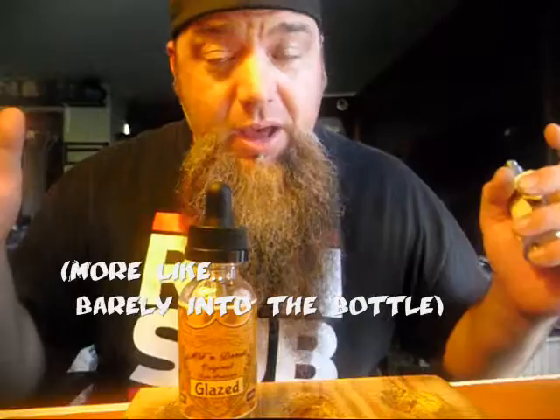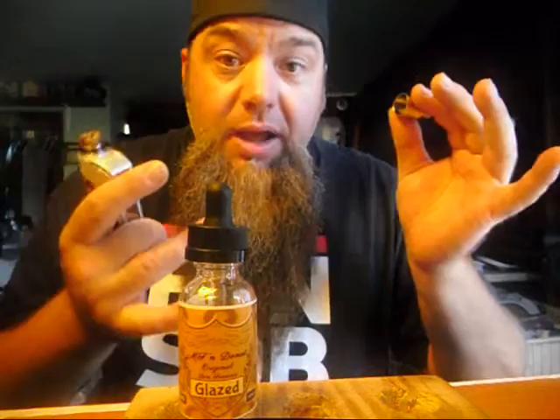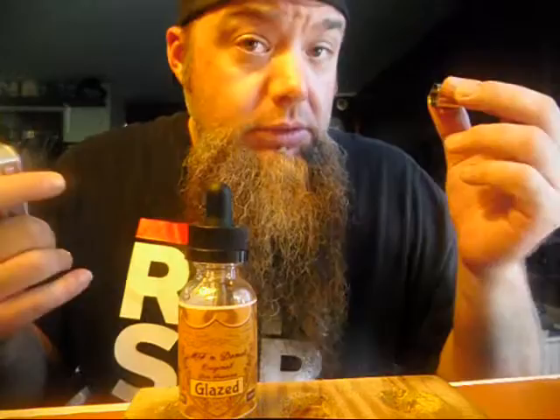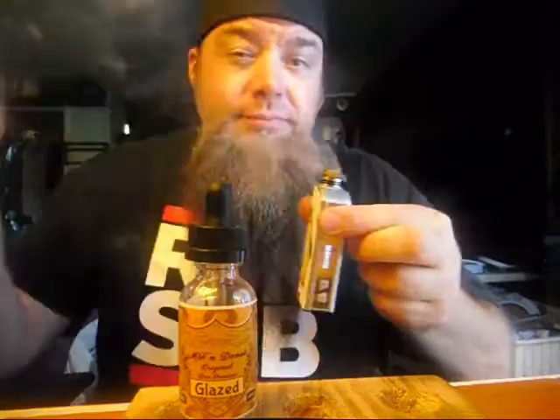Why am I liking it now? What am I doing differently? Sometimes you've got to try different mods, different voltage and wattage settings. Sometimes your playlist doesn't automatically play — you can't always control everything. That's my point. So I switched it over to this one and got it nice and gooey and gummy.